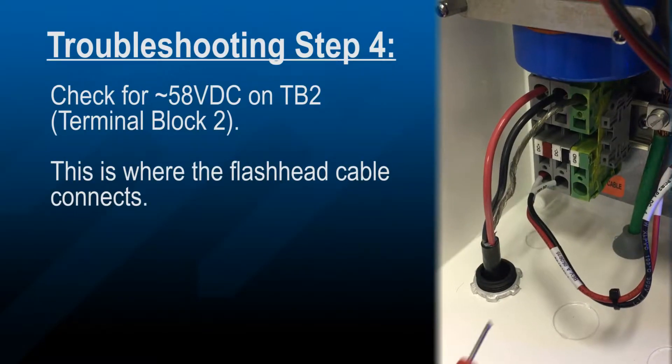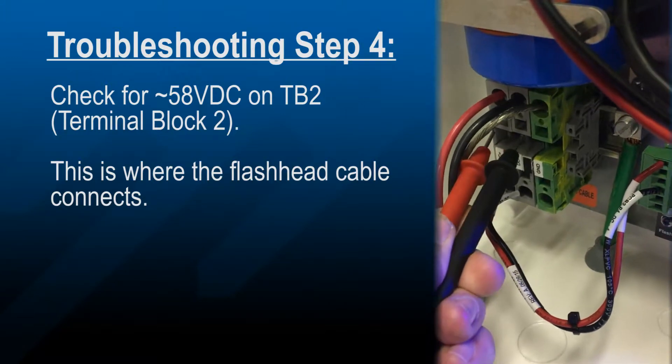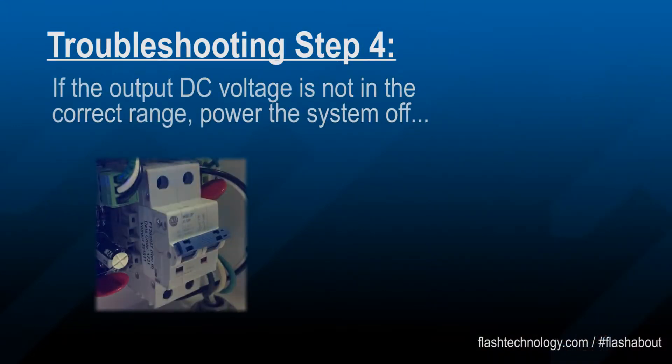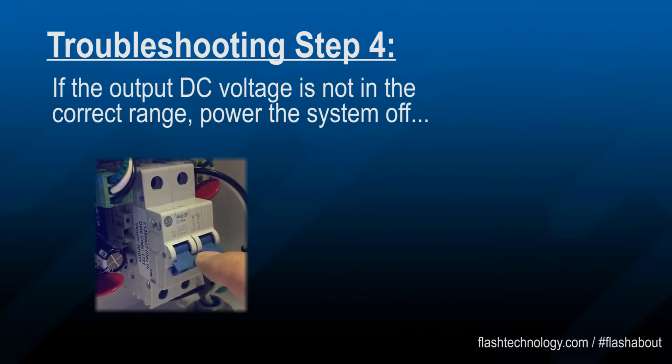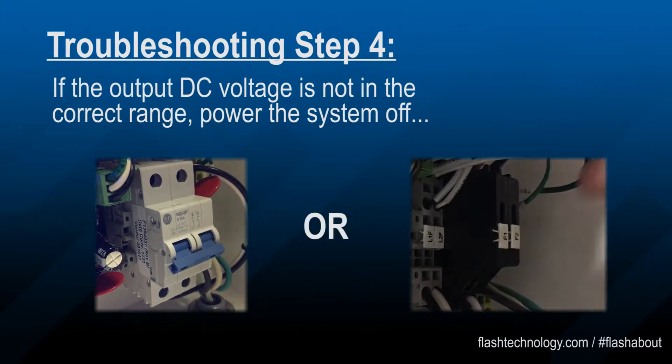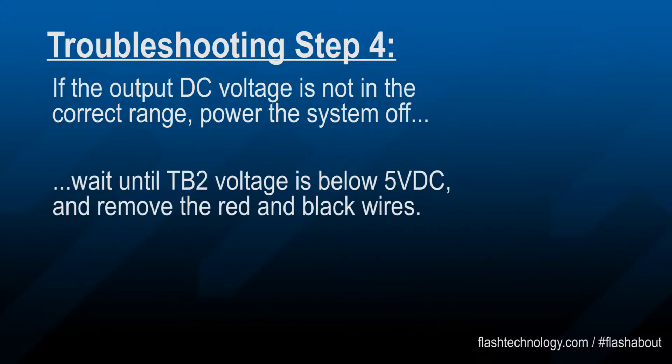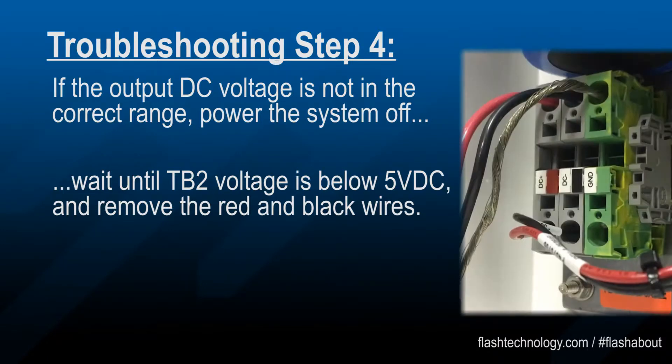Turn the system on and check for approximately 58 volts DC on TB2. If the output voltage is not in the correct range, power the system off.